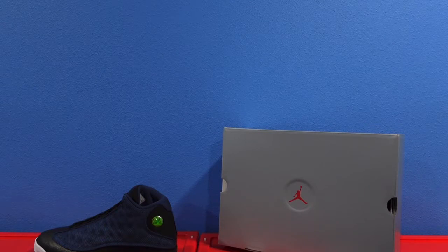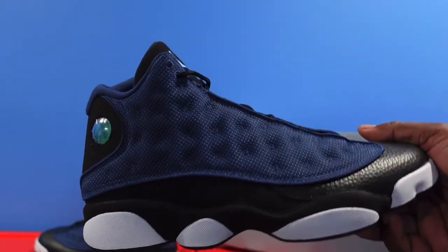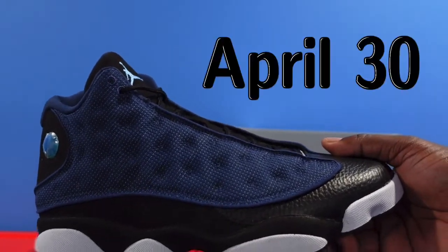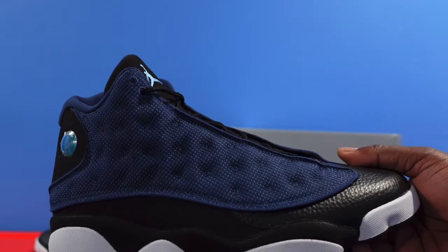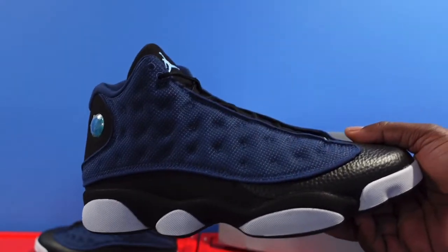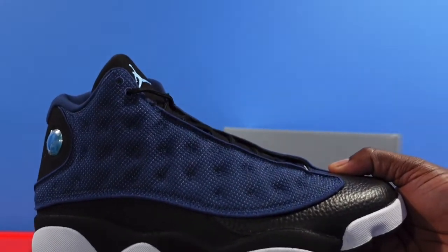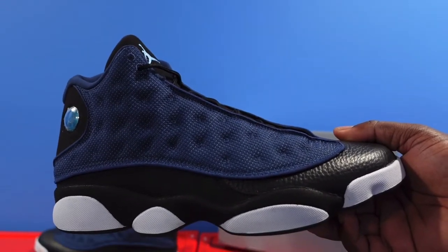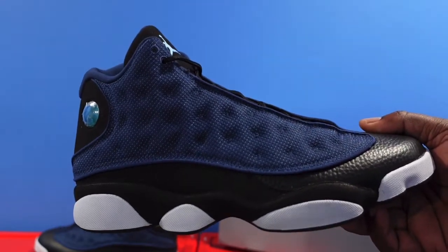Going to be doing videos pretty regularly, and yes y'all can see we got the Jordan 13 Brave Blues in front of you. Take a look at it — this is the Jordan 13. This shoe is set to release April 28 or April 30; I'm gonna put the correct date up on the screen. But this colorway is from a low top that came out back in '88, and this low top in this colorway also retro'd back in 2017. So that's where this colorway came from.